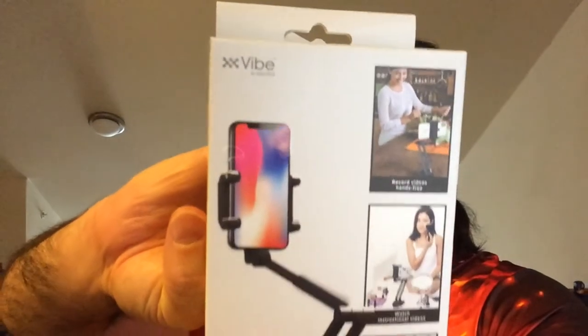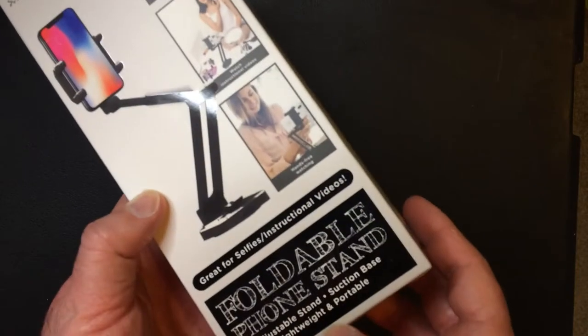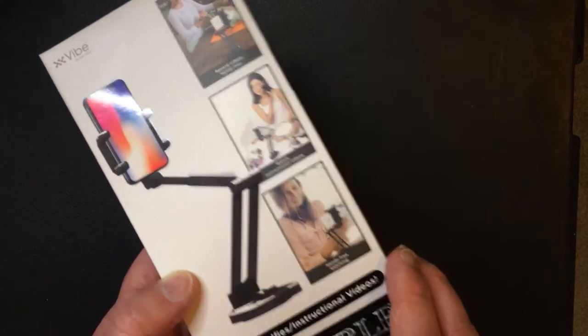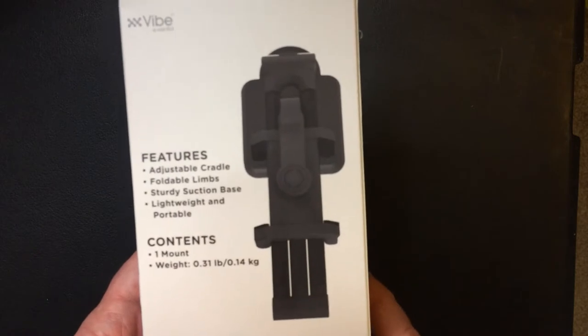Hey, welcome back to Triple R. Today I want to take a look at the stand I found below — it's called a foldable phone stand. It's like my vibe, I guess. Five bucks, figured it might come in handy. It comes in a gold one and a black one, so I got the black one since everything else I have for my camera stuff is black — they might as well match. If you have gold stuff, get the gold one.